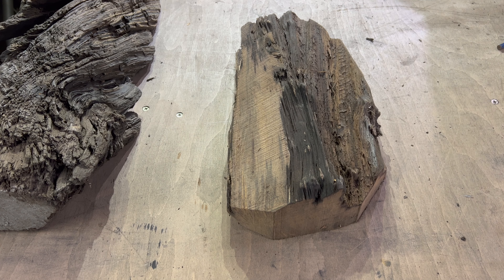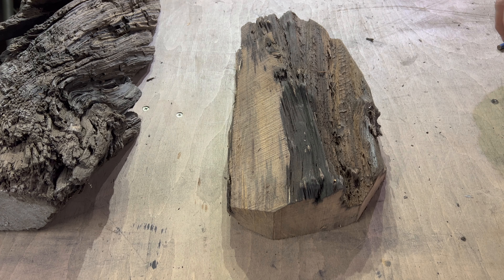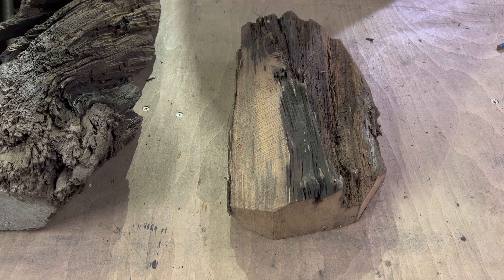I need a dump pot for resin - when you've poured and gone to the maximum you want and you've still got a bit left, I want to dump it into a pot rather than waste it or let it go off in its little container. Because I'm making several at the same time - at least two on the go with different colors - I'm going to need two dump pots.